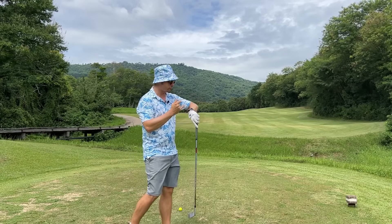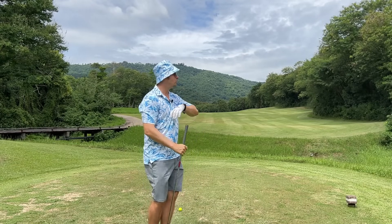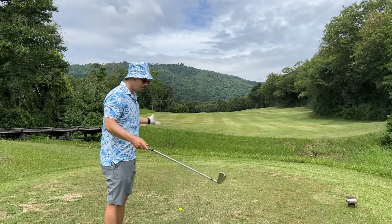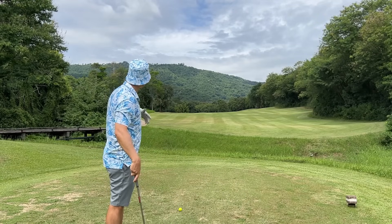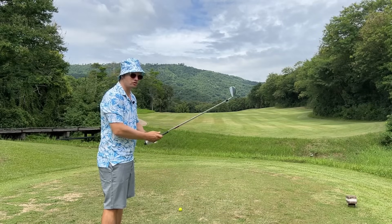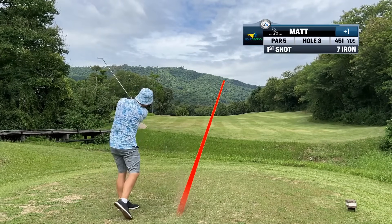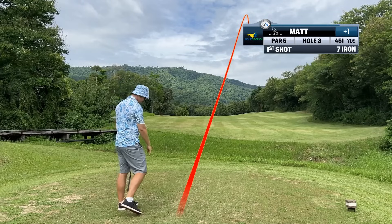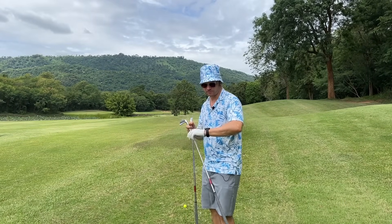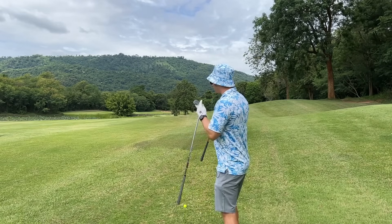We've got a 443 yard hole to the middle of the green here. We've got water breaking up the hole. We're going to have to just think clearly on this hole - we don't need to be heroes. This is a hole I think it's stroke index one. This one can give you an eight or a nine if you're not careful. So I'm going to hit my seven iron - it's about a 170, 180 yard club. We're into a breeze. It's pretty wide from this perspective. You shouldn't have a problem if you have a semi-reliable club that goes 150, 160, 170. We only need to hit this in four shots.